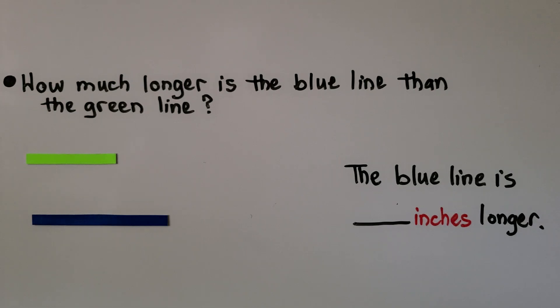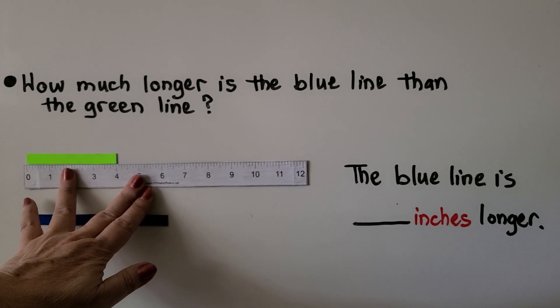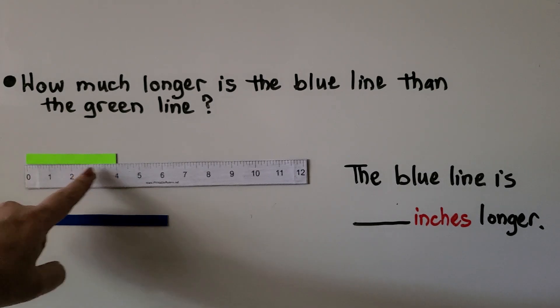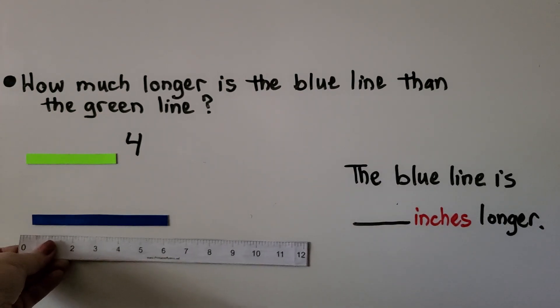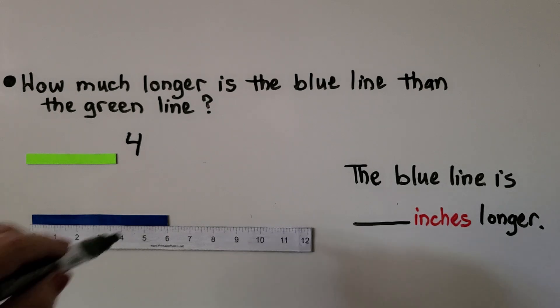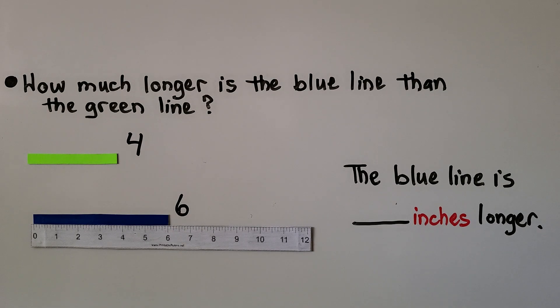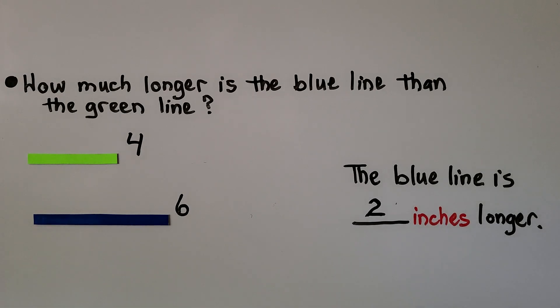This one asks us to find how much longer the blue line is than the green line. We take our inch ruler and measure the green line by lining it up with zero — it's four inches long. Then we line up the ruler with the blue line at zero — that one is six inches long. The blue line is two inches longer. Make sure to line them up correctly.